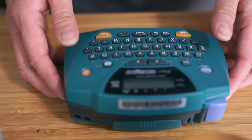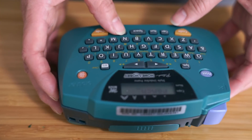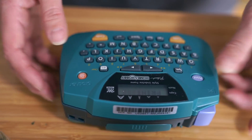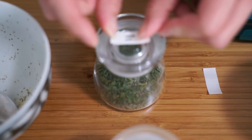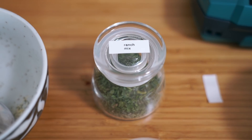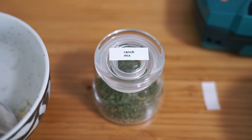I have my little labeler and I'm just going to label it ranch. For the ranch mix you only need one teaspoon added to half a cup of mayo and a quarter cup of sour cream to make a dip. Or if you wanted to make it a salad dressing, use one teaspoon of the mix plus half a cup of mayo and a quarter cup of buttermilk.